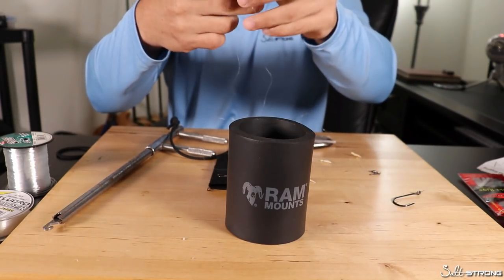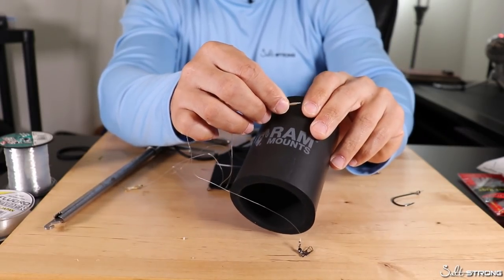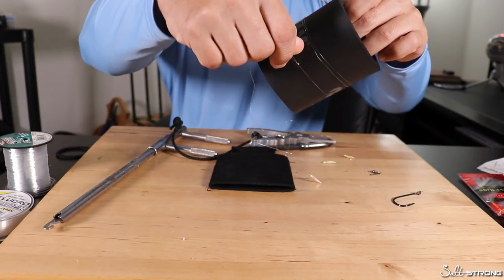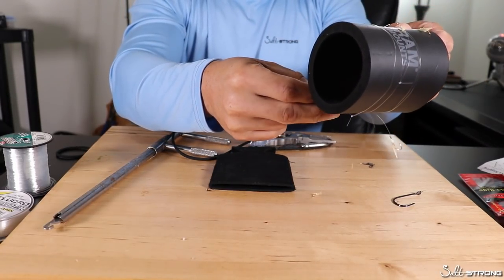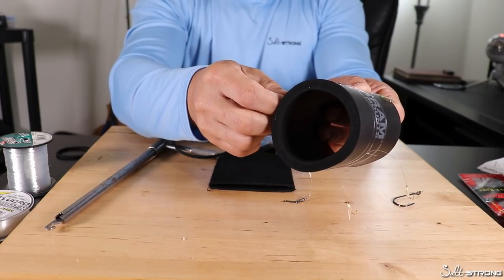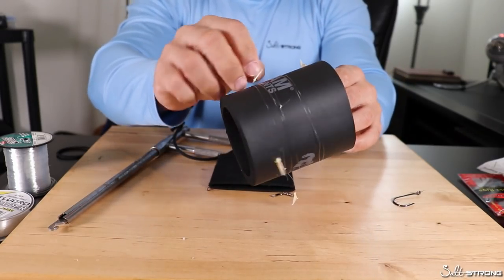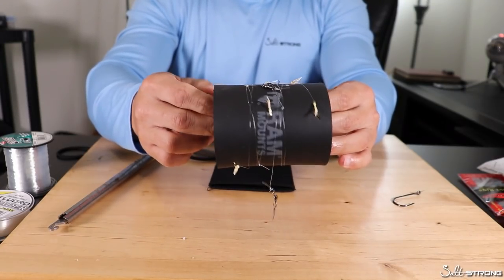You're just going to take the first little hook on the end of the sabiki rig, hook that into anywhere on the foam, and you can then just wrap the sabiki rig around the foam. You don't necessarily have to put each hook into the foam — you can just start wrapping it and then put the hook in after you have it wrapped. Take that last hook — very sharp hooks, got me on the finger there — and make sure you secure that one. That's going to keep it tight on the beer koozie. Any remaining hooks, just dig them into the foam to make sure they're out of the way and not flying around.